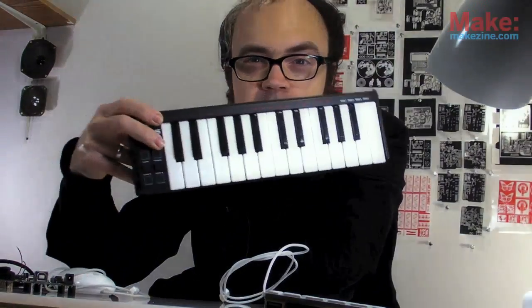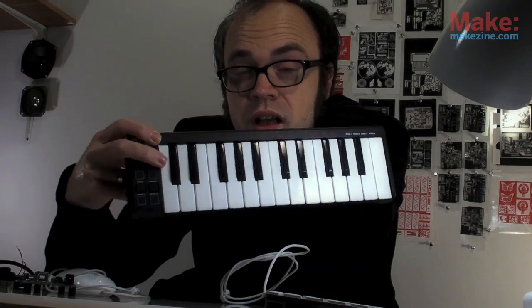I wanted to use it with a USB MIDI keyboard. Unfortunately, there are no examples for that, so I'll need to do a bit of hacking.